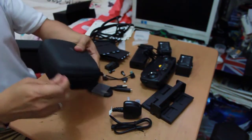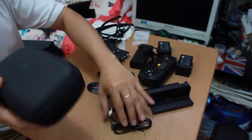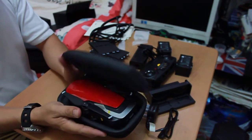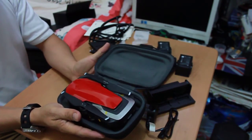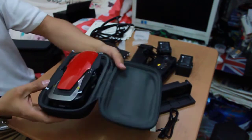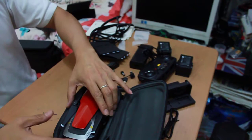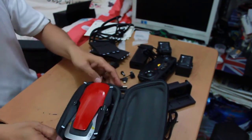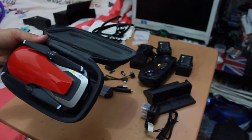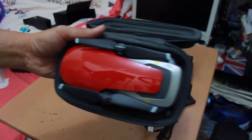Now we're going to open this one — let's see. I'm so much excited, guys, this is the moment I've been waiting for! Look at that top, guys — see how glossy it is, how flame red the color is!